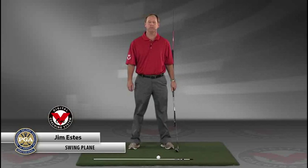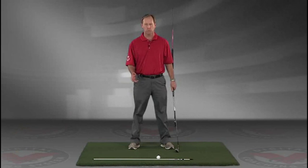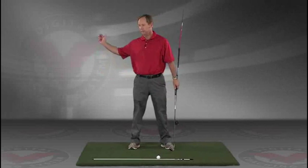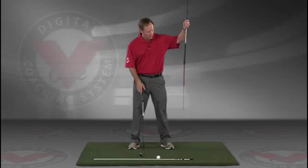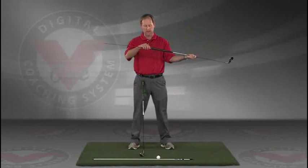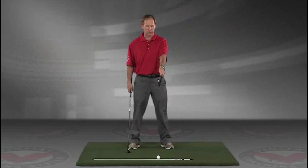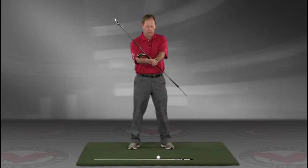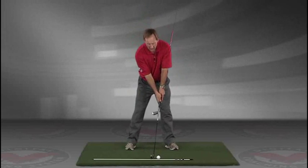My name is Jim Estes and today I'm going to talk about a drill that I think is extremely important for the swing plane. What I want you to do — and this is going to give you an instant understanding of exactly the feeling you want to have in the golf swing — take a club, put an alignment rod in the butt end of the golf club, turn it like you're going to hold it, and put it right against your left hip, holding both clubs.